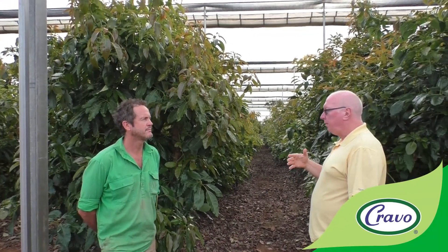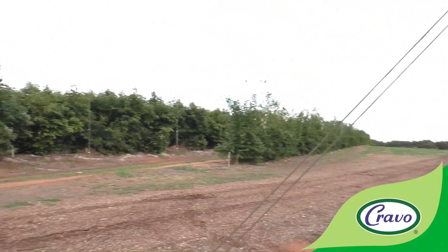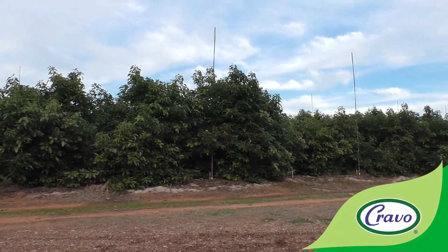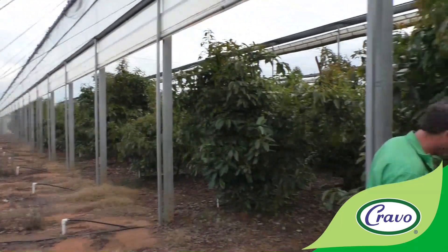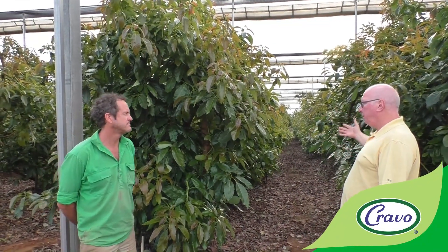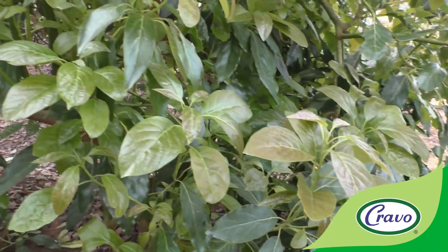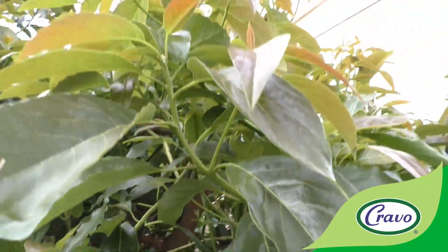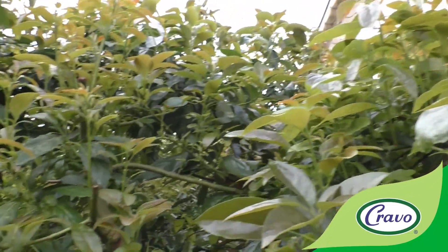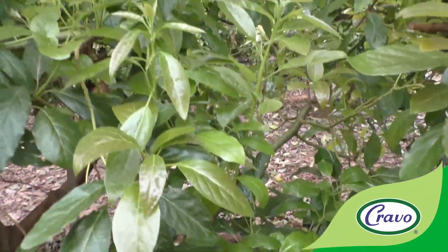Looking over here you can see the same trees outside — so this is a direct comparison. The trees under the retractable roof grew a lot faster; we've had to prune them many times, whereas we haven't pruned the outdoor trees at all. The leaf size has always been bigger and the shoots have been much more aggressive.